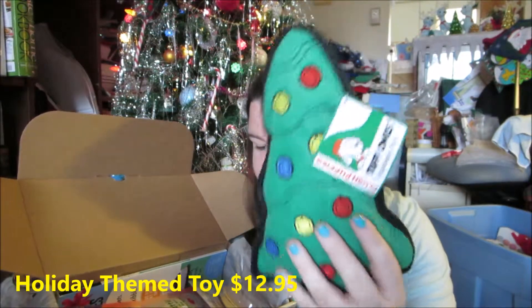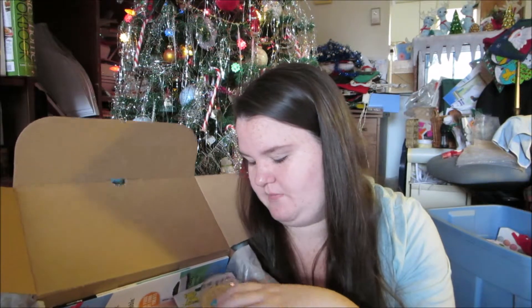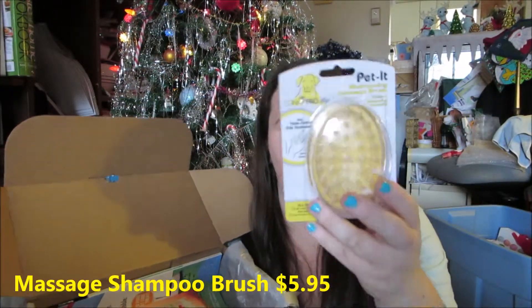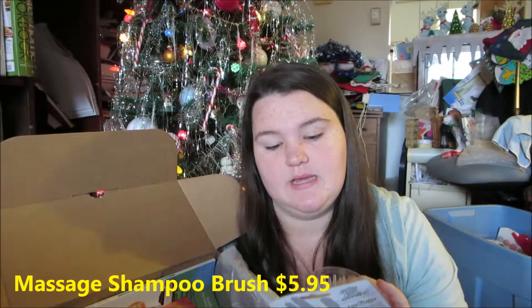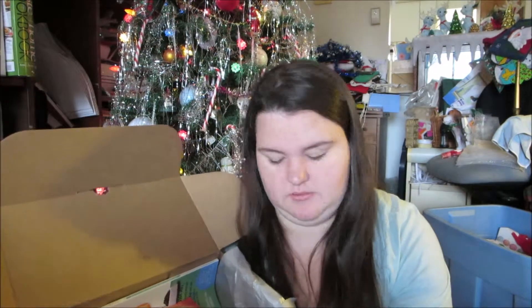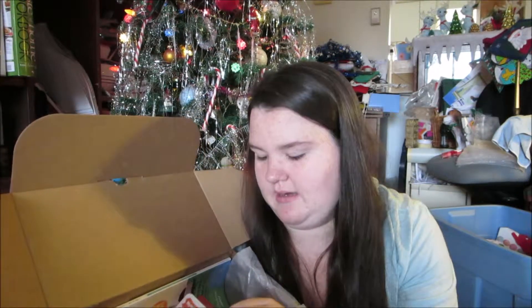First up we have the Plush Puppies Squeaky Fun Christmas Tree toy. Abby did receive one of these to review already, and we got another one in her box, which is fine. Next is a pet shampooing massage brush — she keeps taking the toys!